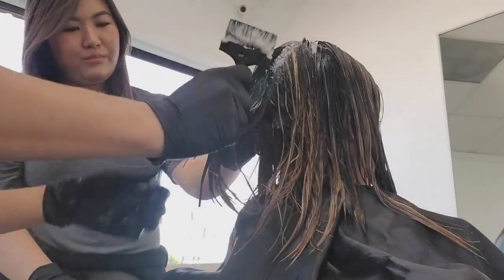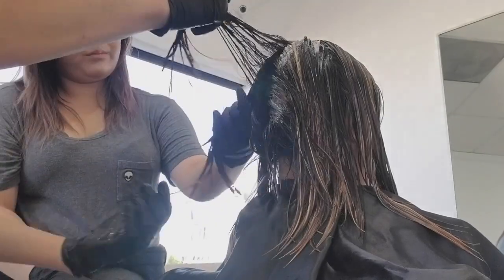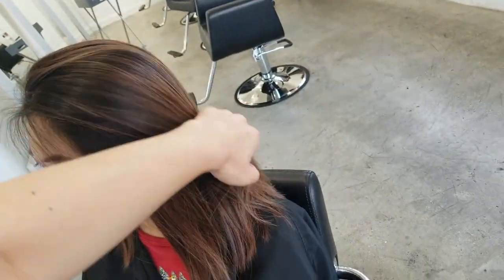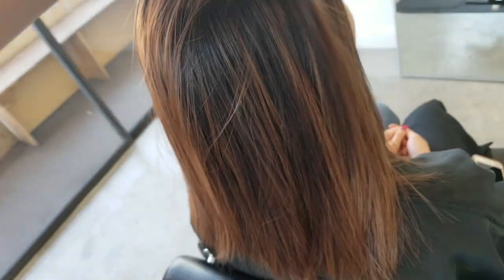Just finished applying so we're gonna wait for five minutes and then rinse and we'll be done. Cool. Okay, let's curl.